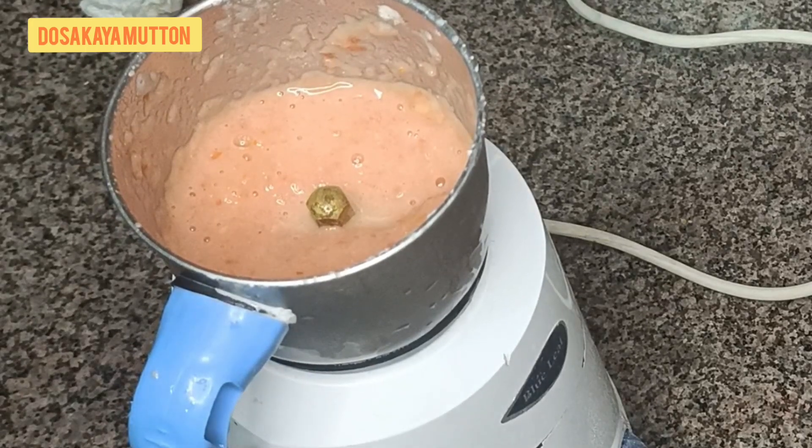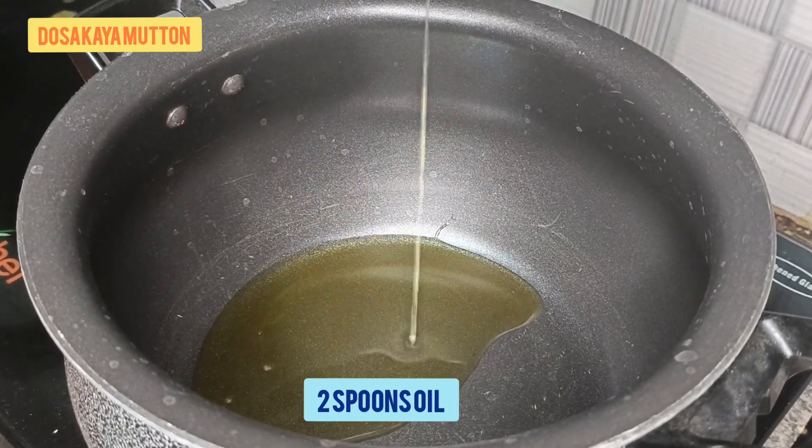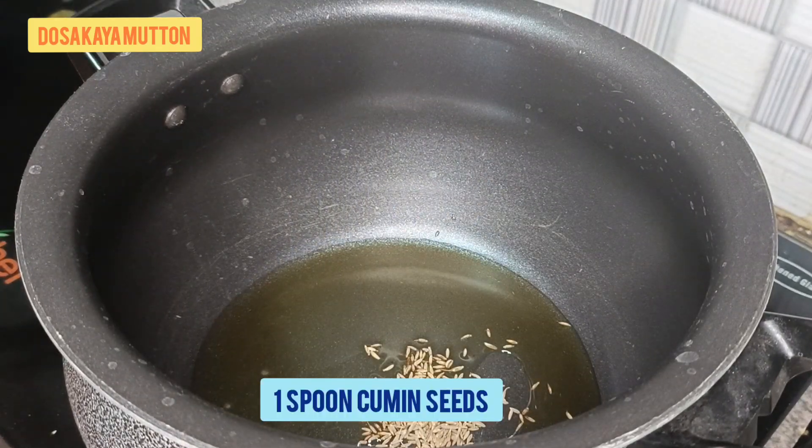Then take two tomatoes, cut them, and make a puree. Keep all these ingredients aside. Now let's take the pan, add two spoons of oil and one spoon of cumin seeds.